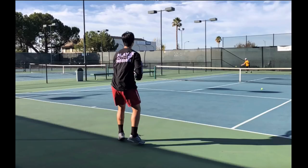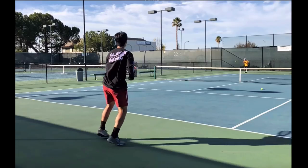A quick video analysis for a player I've been working with, hopefully it can help anyone else who's watching this video and struggling with their forehand.